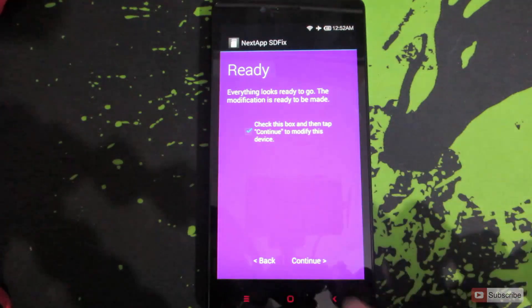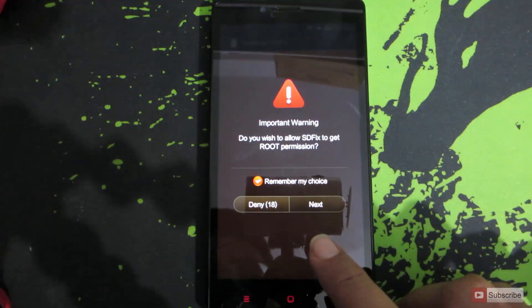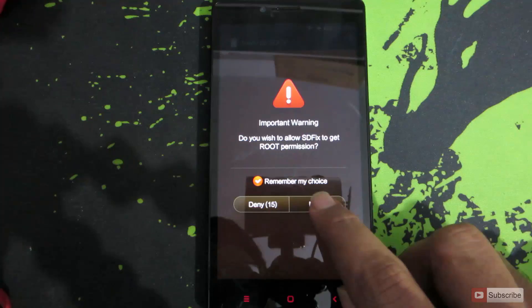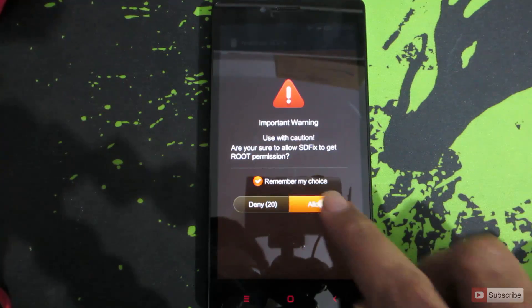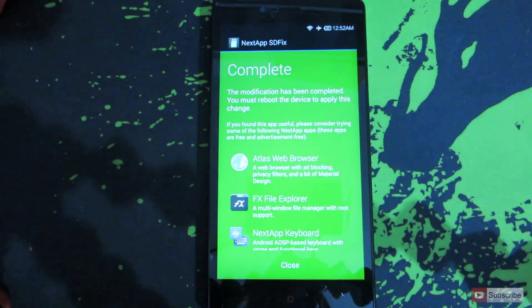We need to check this box and tap 'Continue', then press 'Remember My Choice'. Then tap next through the prompts and allow. The modification has been completed and now we'll be able to write into our SD card.